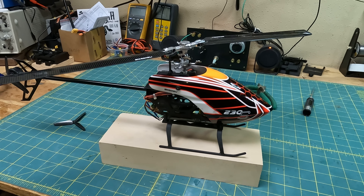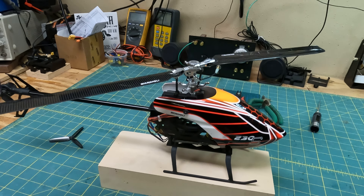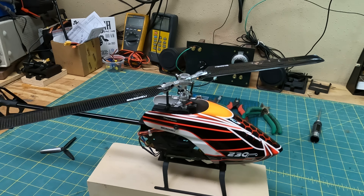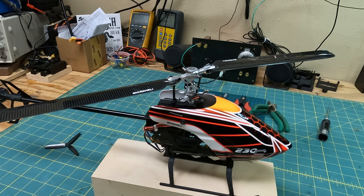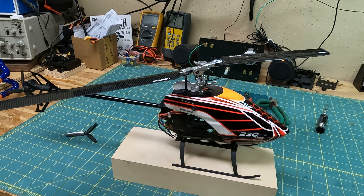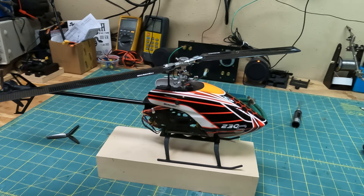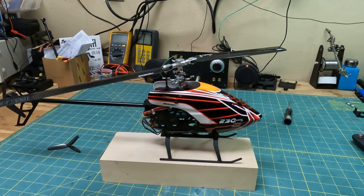I don't have the linkages installed yet because I forgot I didn't have the balls for the servo arms — they went into the other helicopter, so I had to order those today. Anyway, hope you guys enjoyed it. It looks pretty nice. Have a great day, peace out!